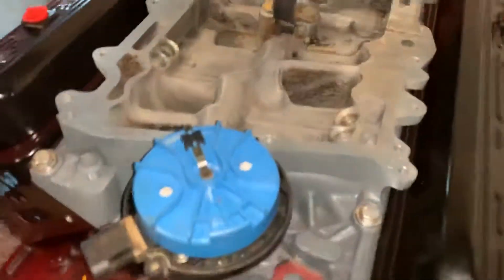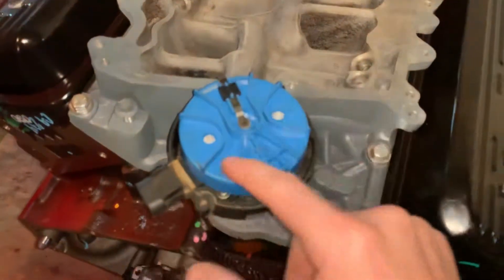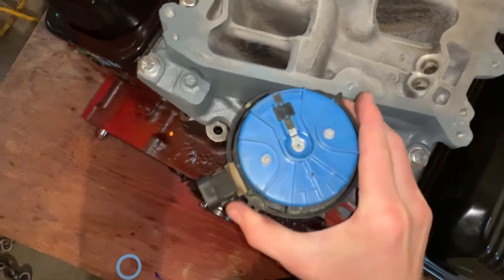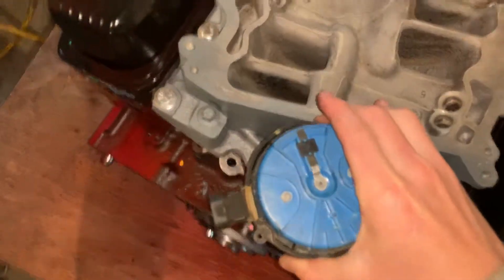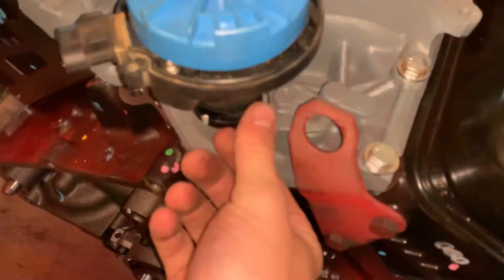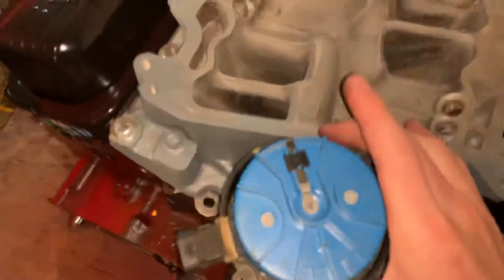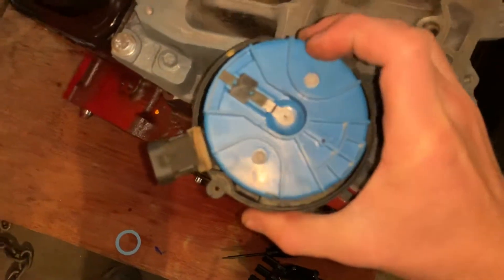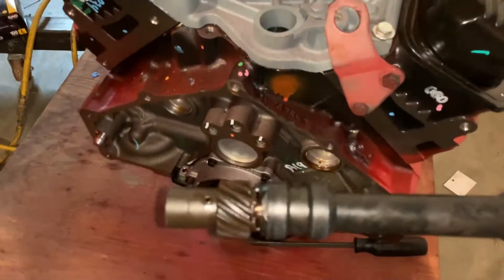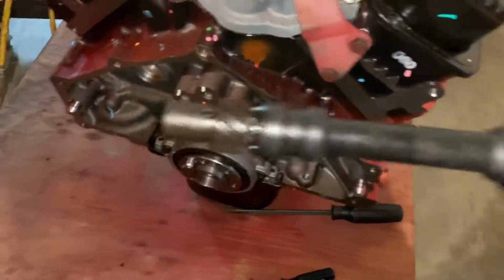We're going to take it out. Watch what happens to the rotor of the distributor as I take it out. First, you're going to want to loosen the bolt — this one has a bracket-type mount. You don't have to take it out, just loosen it and move it out of the way. Now, you can see as I pull this out the rotor turns and rotates, and that's because of the helical gear right here. This gear meshes with the camshaft, and that's how the distributor is rotated.